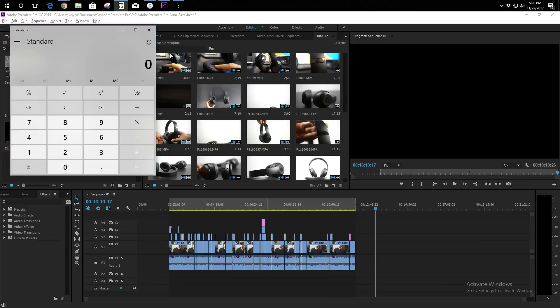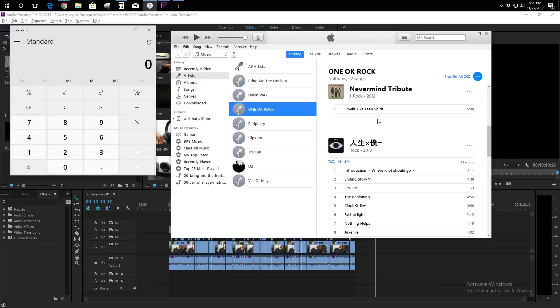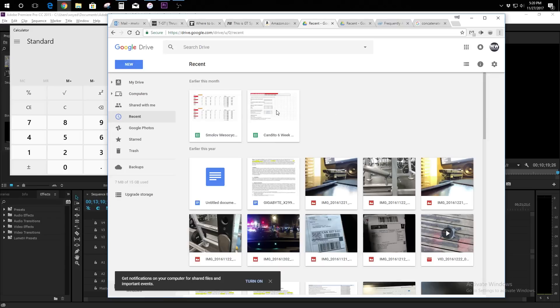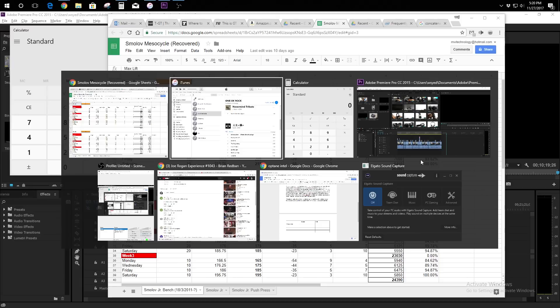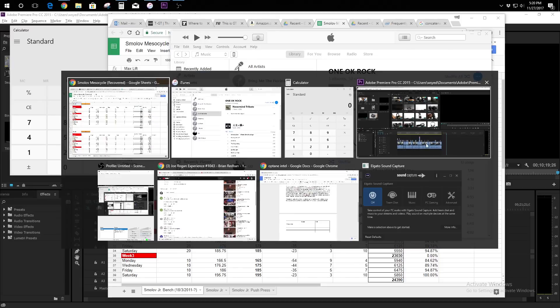For heavy duty multitasking, Optane is certainly more than capable of handling those situations. Right now I have a 4K Premiere project running in the background and I'm switching between a couple of different applications — my file drive, web browser, iTunes account, and even the calculator — and as you can see everything is fairly responsive when switching between those applications, so this can certainly be used in any kind of high-end workstation grade PC.